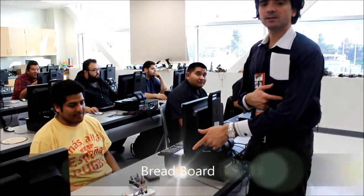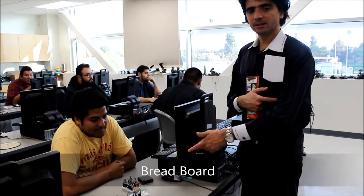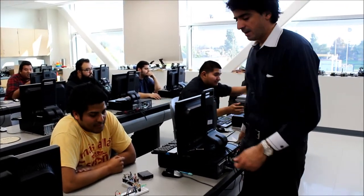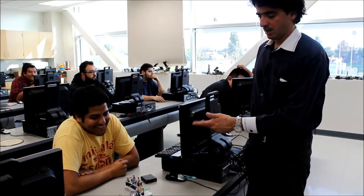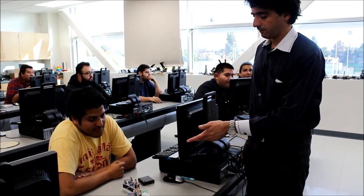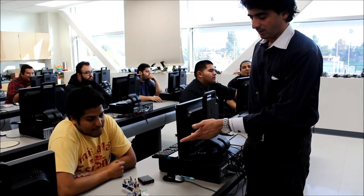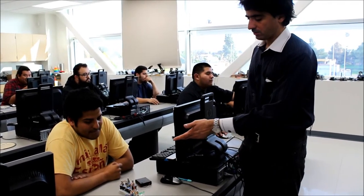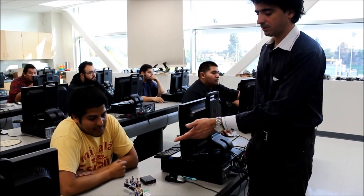What we have here is an example of a first project done in a class, where students design a simple digital electronic circuit and then physically implement it on a breadboard. It's a voting machine which will count the votes of the president, vice president, secretary, and treasurer, and determines if the resolution passes.